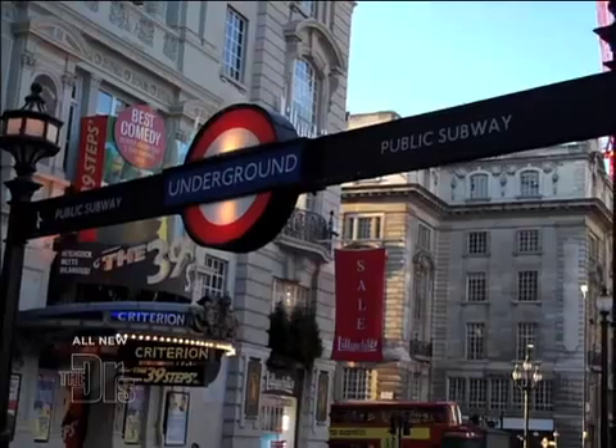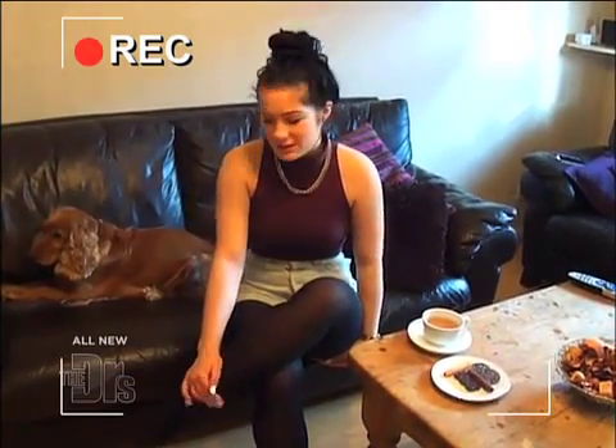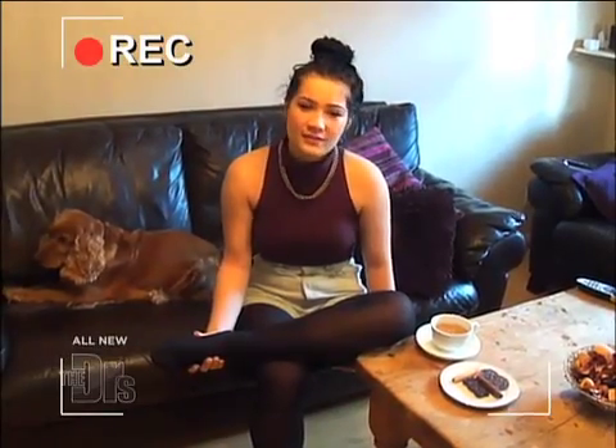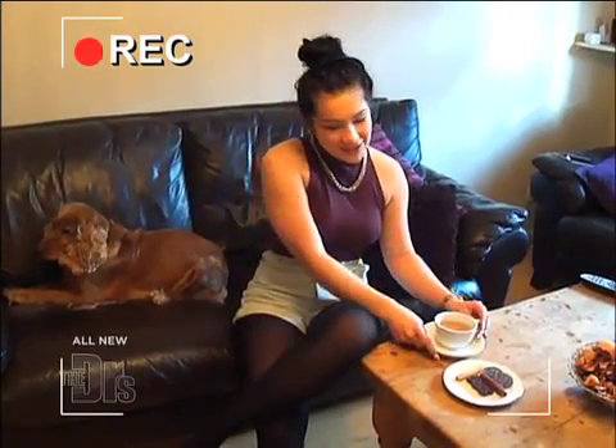Hello, doctors. It's London calling. I'm Hoppy, and this is my flat — or as you Americans would call it, an apartment. Speaking of flats, I often get a pain in the arch of my foot. Could this be because of flat feet? And if so, do you have any suggestions? Thanks, doctors, and cheers.